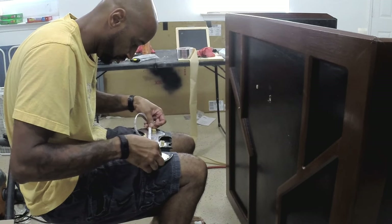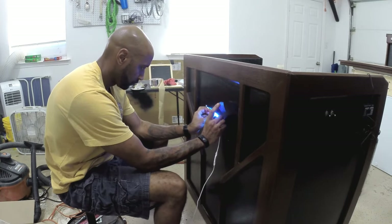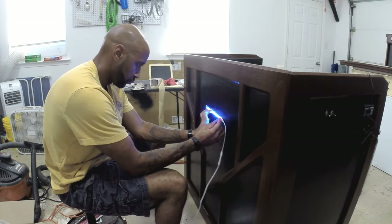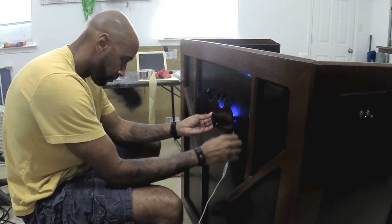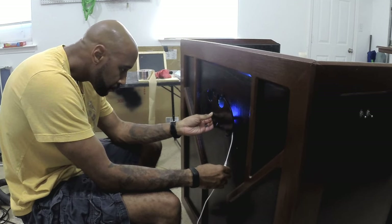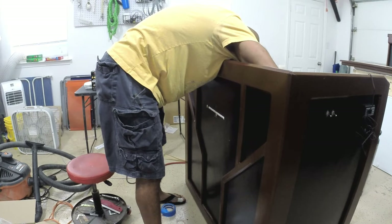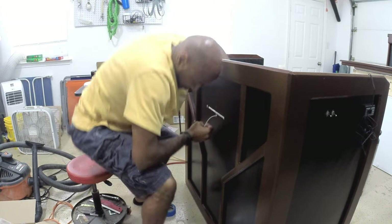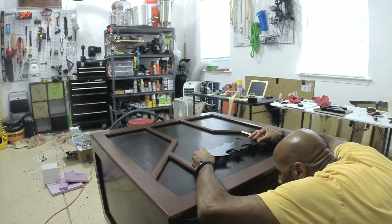After I redid the light with the strip light, the LED came in and the bat logo lights up a lot brighter. It actually gave the look that I wanted.